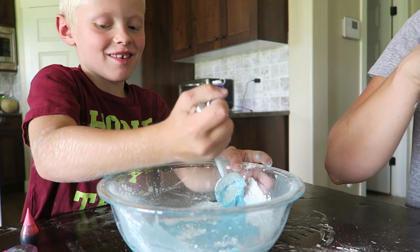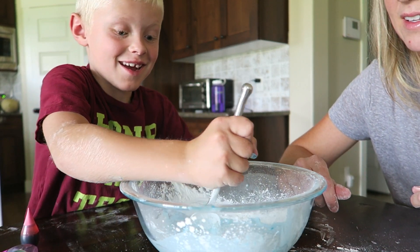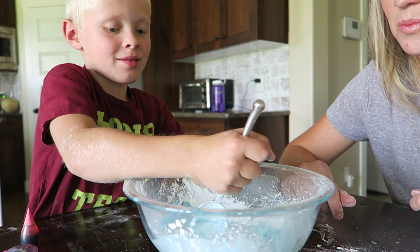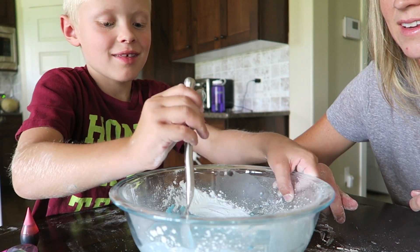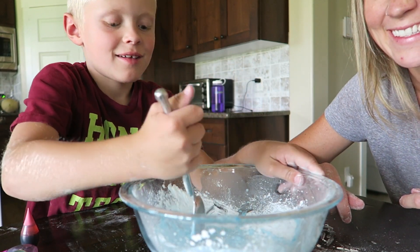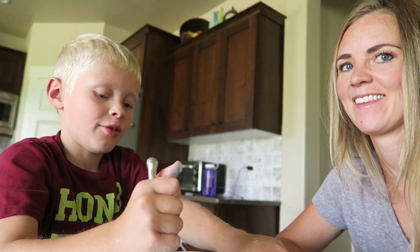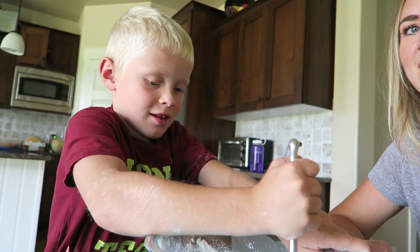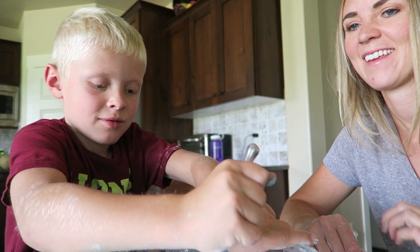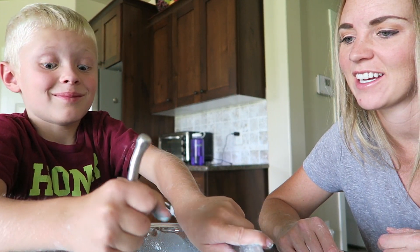We'll tell you when this messy experiment is ready — we are making a giant mess! I can tell why it says wear an apron. An apron, yeah — whatever, it's a huge mess, mm-hmm. You're darn right!